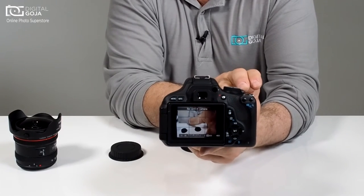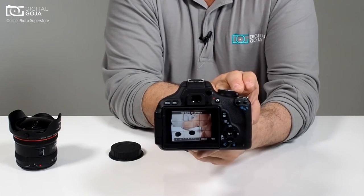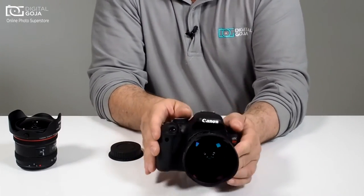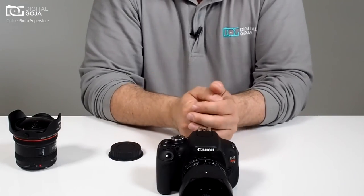That way it takes away a lot of the guesswork. You can still have a lot of fun and work with an 8mm in this design — this one happens to be the Altura 8mm fisheye.